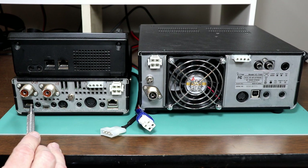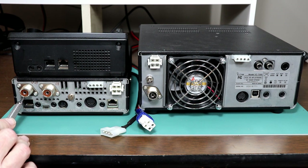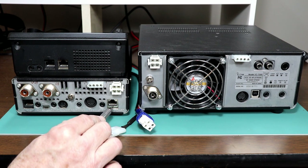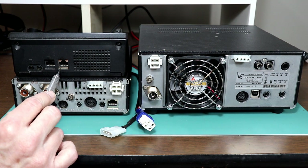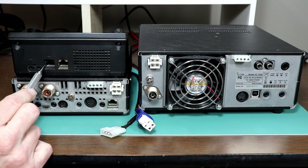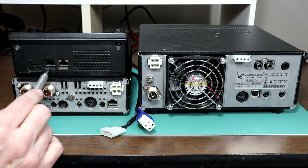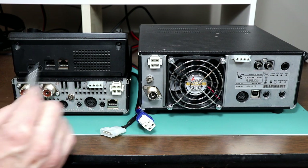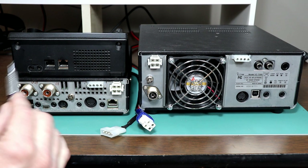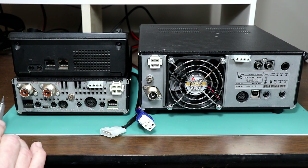Now let's take a look at the connectors that are different on the 7100. You have a second SO239 for two meters and 440. You have an RJ45 jack for the controller — that's what connects the base unit to the control head. You have a microphone jack, and there's a second microphone jack on the control head. These are identical, but the manual warns you to use only one or the other. They have them in both places so that depending on your installation layout, it may be more convenient to connect your microphone to the base or to the control head.